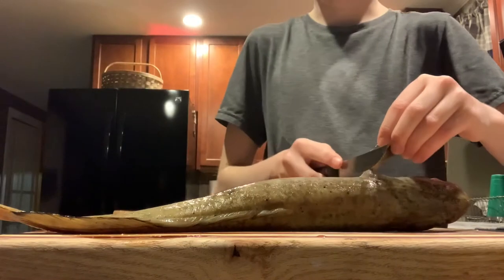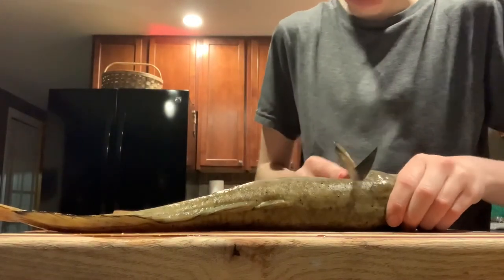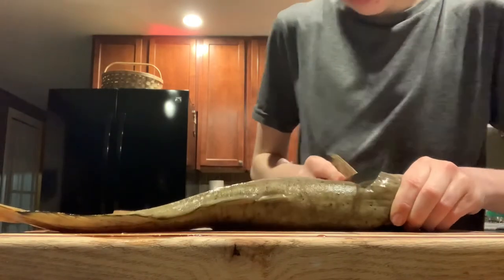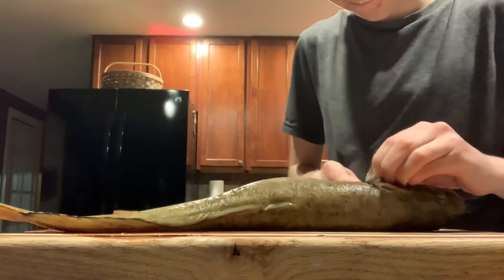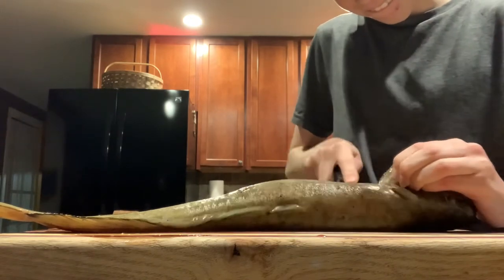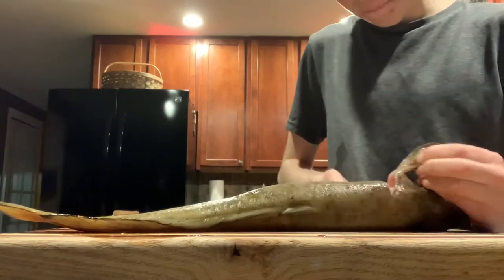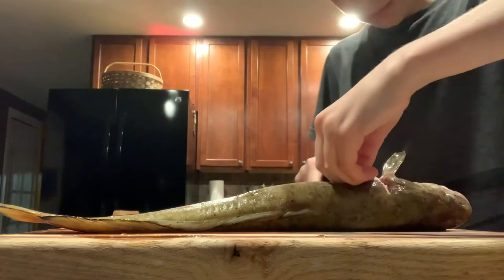You guys want to get behind the door — it's so thin. I haven't really cut Cusk before; this is how I do trout. Don't make fun of me because I'm clearly not the best at this.